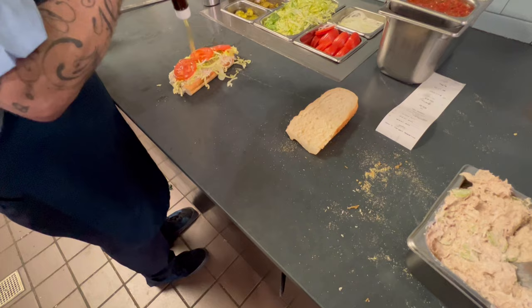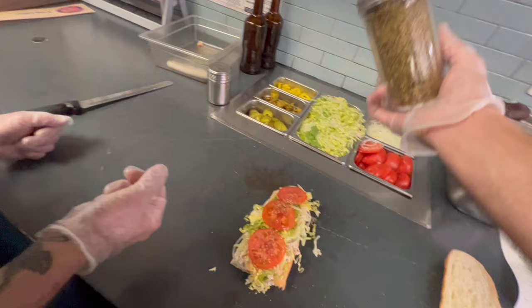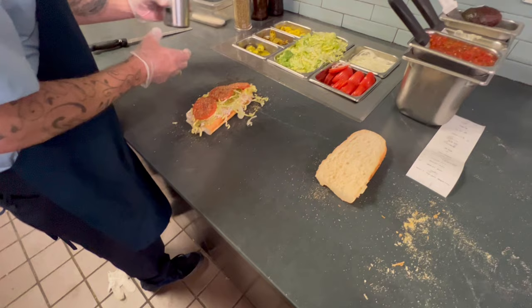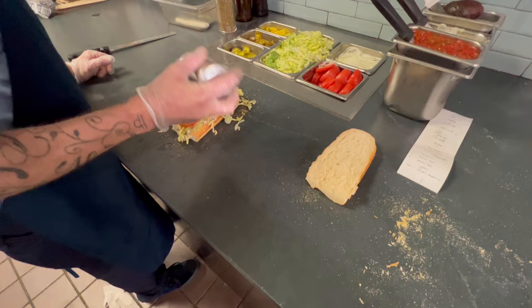Oregano — you're going to hold it like this, kind of like it's a rocket ship going to space. You're going to shake it down one side and come up the other side so you cover the whole sandwich. Then salt — basically one dab on each tomato. There you go, very little.